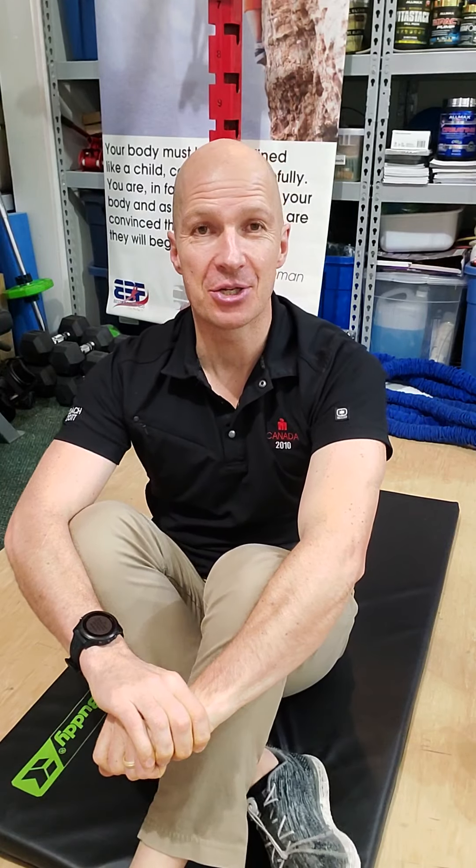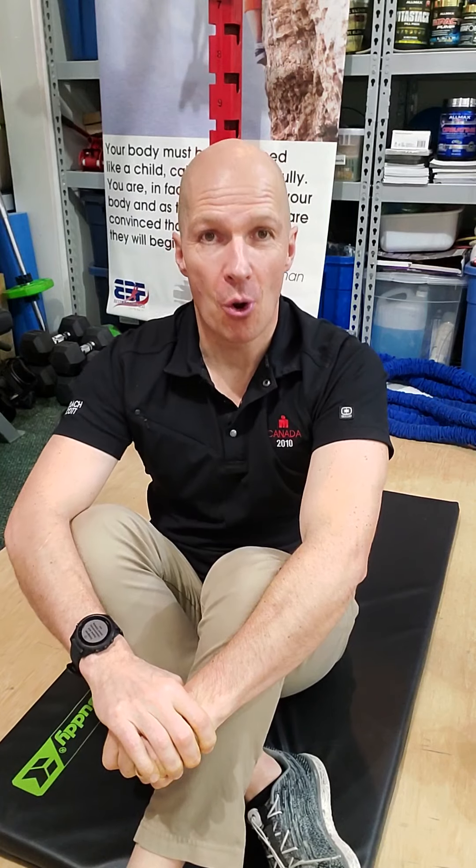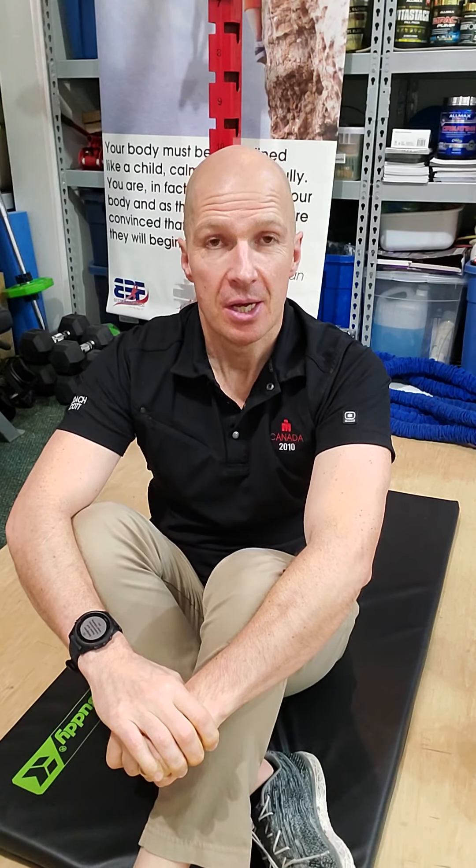All right, Coach Scotty here, and I am excited to share with you the plans for the next challenge, for the next monthly challenge. This one is about core strength, and it's going to be a reversal. I'll tell you a bit about what that means in a moment.